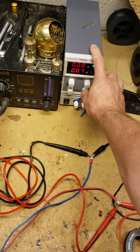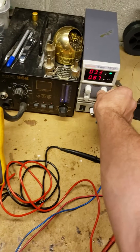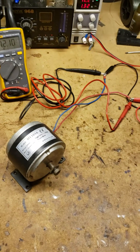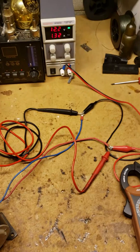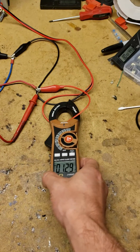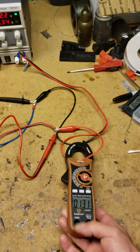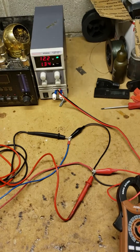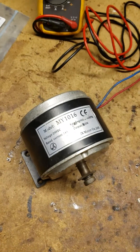Let's rule this out right now and get rid of all the rumors. Turning the voltage up to just 12 volts - you can see 12 on that meter, and you've got about 1.3 amps on the DC power supply. The clamp meter is reading pretty similar, right around 1.34 amps.